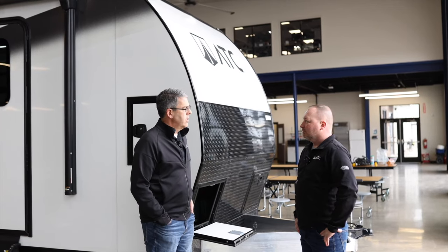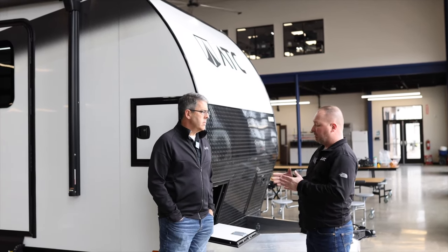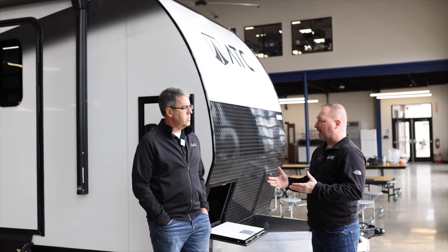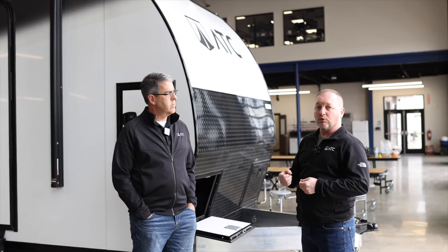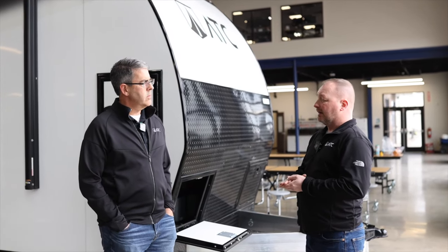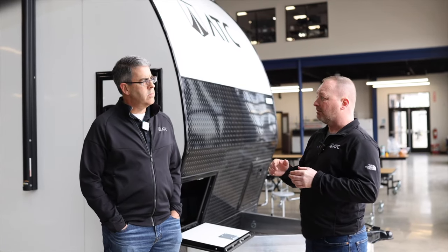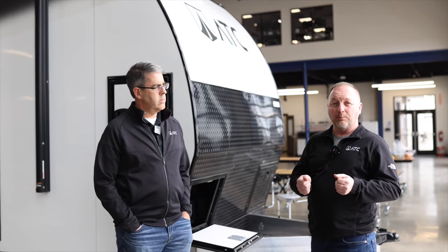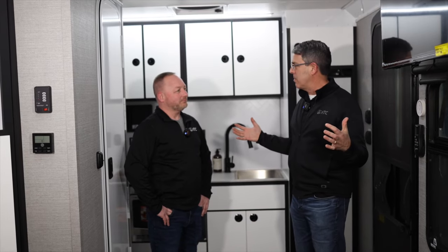So what about battery options, packages, and solar on this size unit? Just like with our 700 series Play, we're keeping three levels of energy packages. The standard is Energy Package 1000 — you get a 200-watt solar panel and a Battle Born 100-amp lithium battery. From there you have the middle Energy Package 2000, and then our best package is the Energy Package 3000. You can get more details at atctrailers.com.